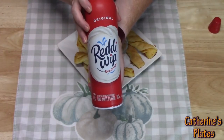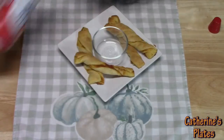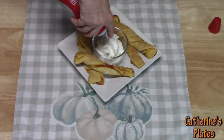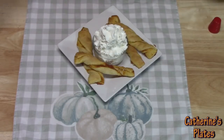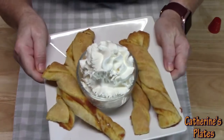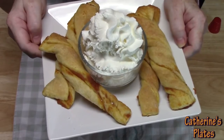My pumpkin pie every year comes with Ready Whip — Cool Whip, whipped topping. Oh yeah! Pumpkin pie twists with some whipped topping.